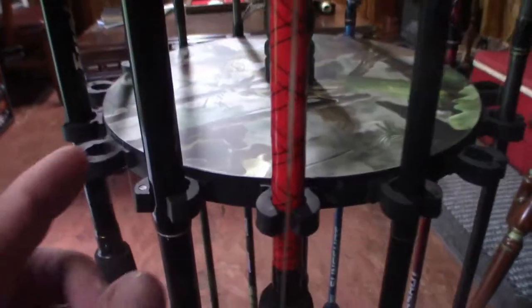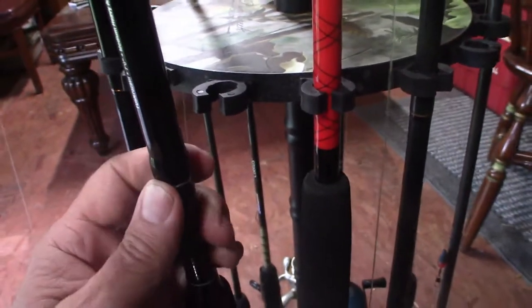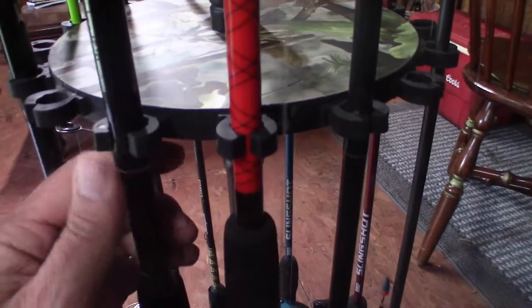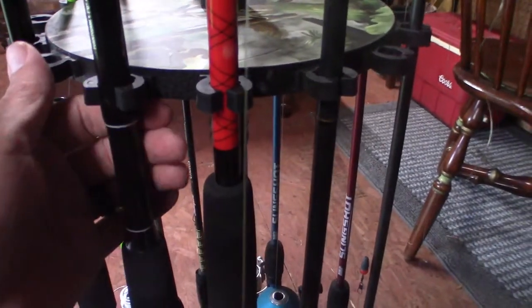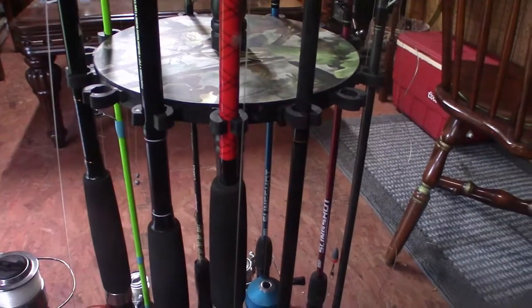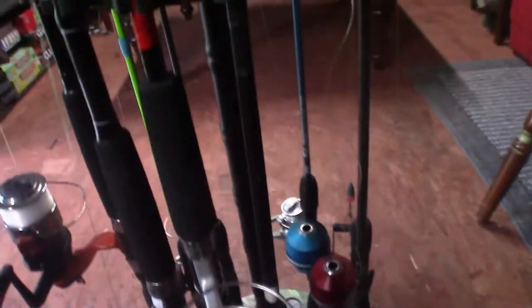I'm going to show you these clasps right here on the top. These little rubber ones stretch out, so even on a heavy rod, a thick rod, it holds it in there secure — it's not going to come out. And then at the base, they have little round holes — actually just plastic — so you can put the rods in. I don't have to worry about my rod and reels falling over onto each other or getting messed up.